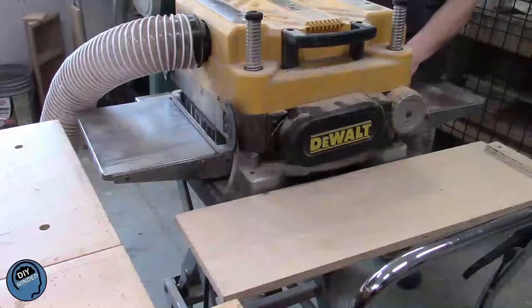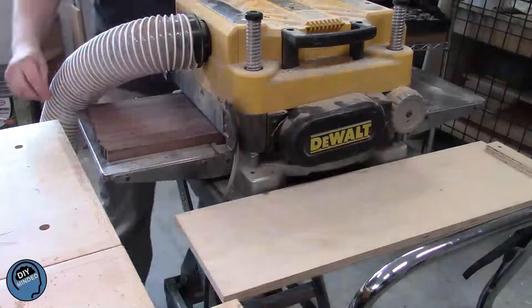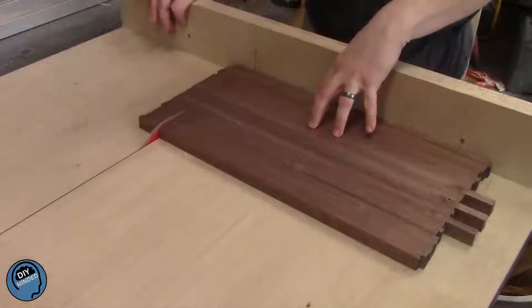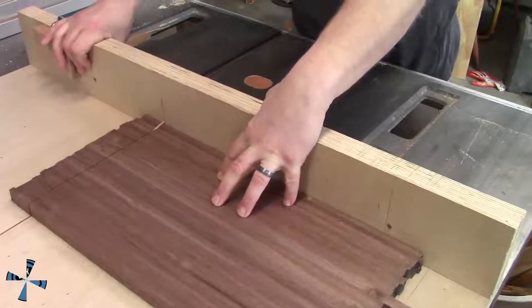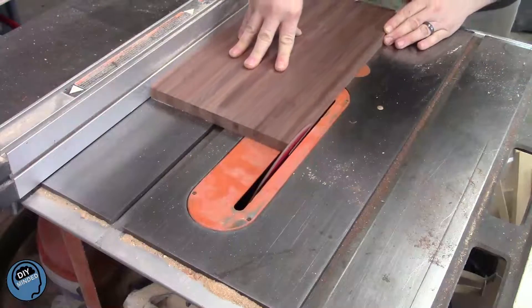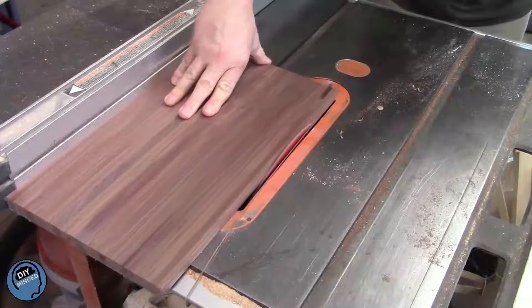After removing the clamps and any large glue drips, it gets a few passes through the planer. I had to cut a couple of inches off each end just to remove some of those smaller cracks. I wanted to add a simple detail to the edge, so I ran all four sides through the table saw at a 15-degree angle.